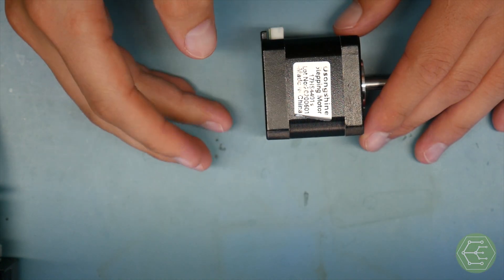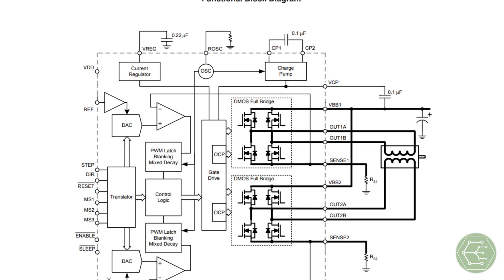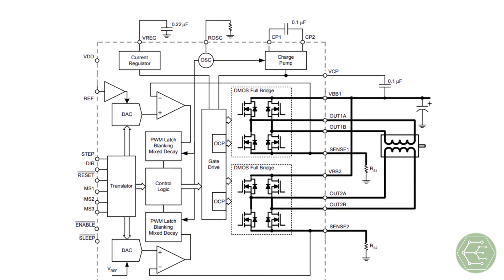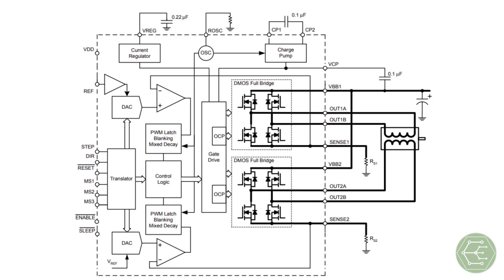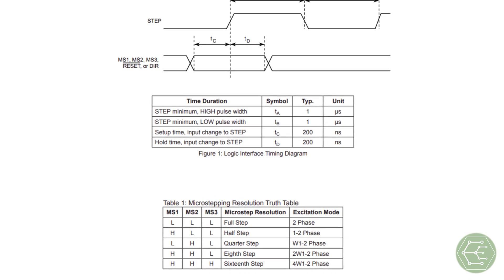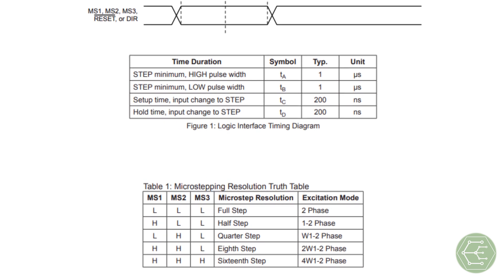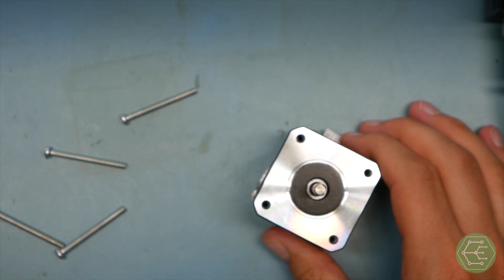Trinamic chips can do trapezoidal or S-curve motion profiling — pretty awesome and complicated. The A4988 is simple and basic. This chip combines two full bridges to apply positive or negative voltage to either coil of a bipolar stepper motor. There are five critical control signals: step, direction, and a three-bit microstep selection value. That value allows one step pulse to result in anywhere from a full step to one-sixteenth of a full step of motion.